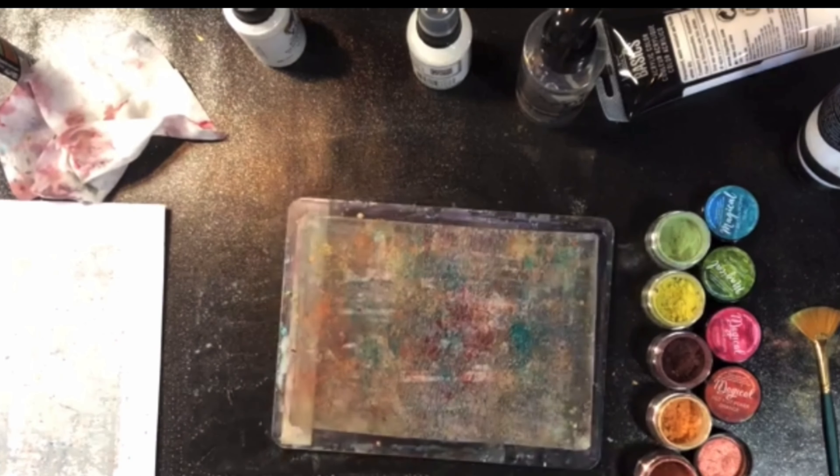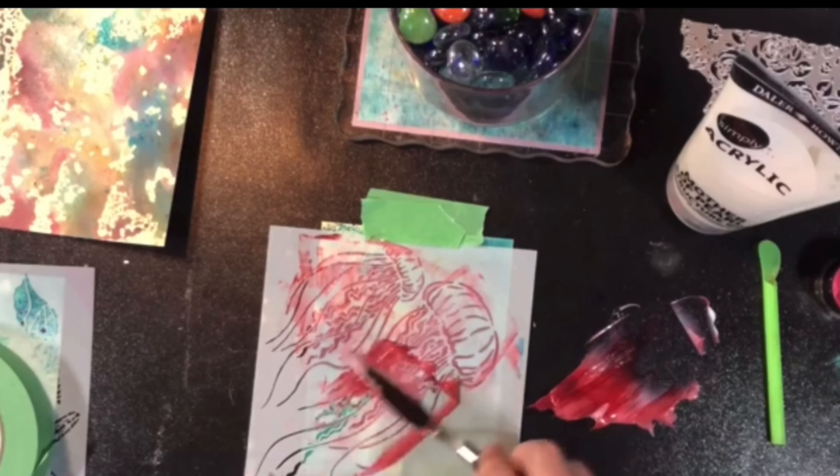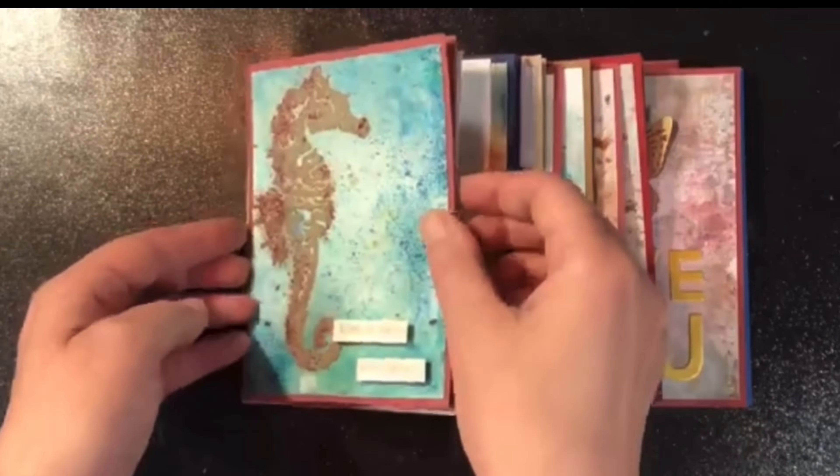These pigment powders are very versatile and it's a great way to get a lot of different looks out of the same product. You can also take these same powders and mix them right into gel mediums, texture paste, and that sort of thing, and then put them through a stencil.